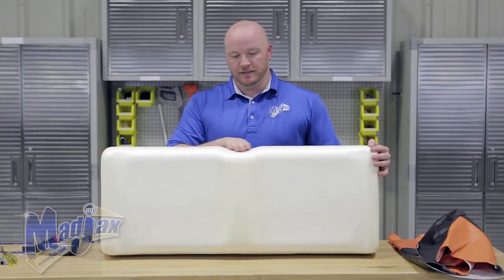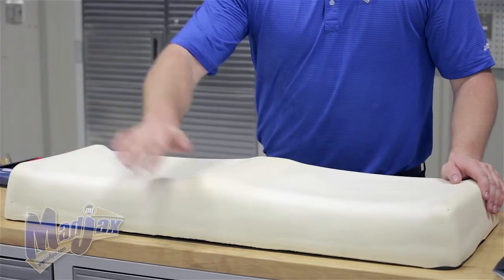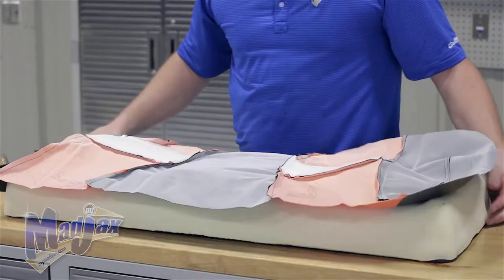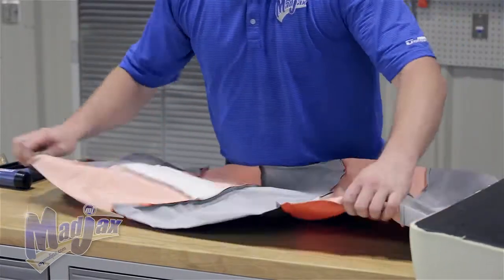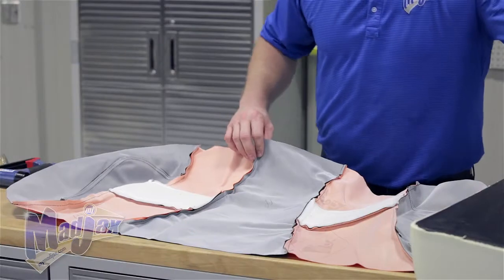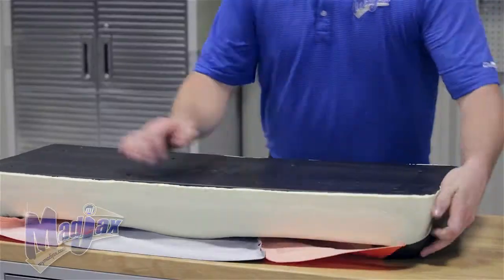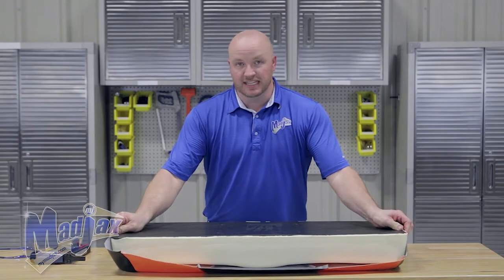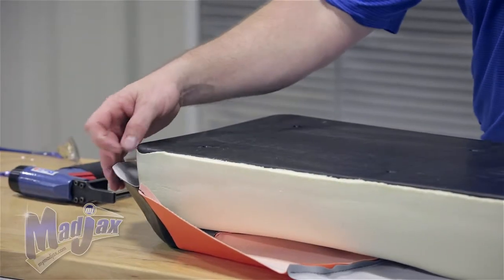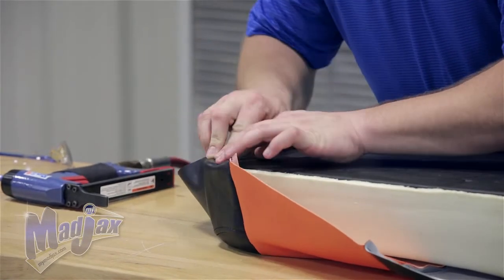For the seat bottom, you'll notice a dip — that dip will go towards the seat lean back cushion, and this will be the outside of your seat kit. Take your vinyl cover and lay it out flat on your table. In the center, there is a narrow section and a wide section — the narrow section is where your dip in your seat bottom needs to be. Place your seat cushion inside your cover and make sure it's even. Take your front first side and staple one staple into the corner to hold the vinyl, using the stitching on the side corner to line up your vinyl.